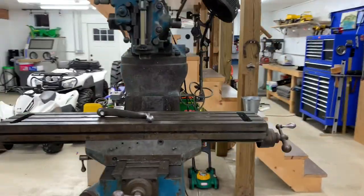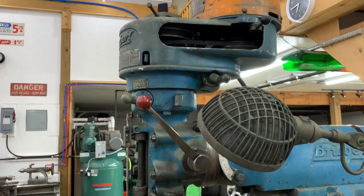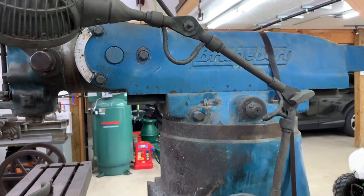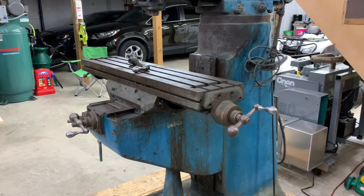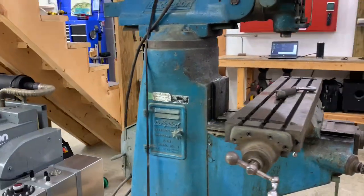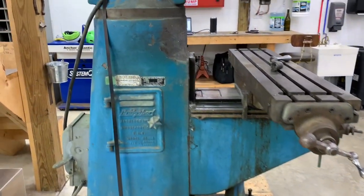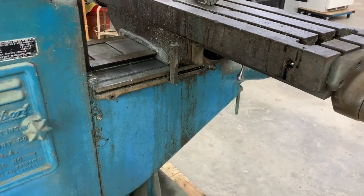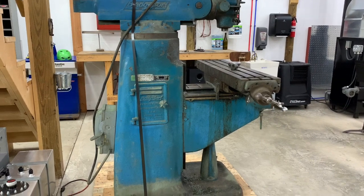I'm getting ready to start today. My plan is to remove the top half of the head, the motor, pull off the head, take off the ram and turret, and depending on how that goes, move into removing the table and the knee. The goal is to get everything off the mill down to just the base so I can take it outside to power wash, degrease, needle scale, degrease again, and then paint. The same goes for the knee. The easiest way to do this is to take it apart in pieces and complete them one at a time.